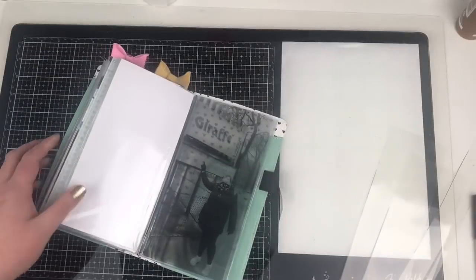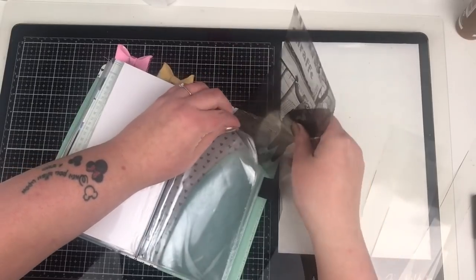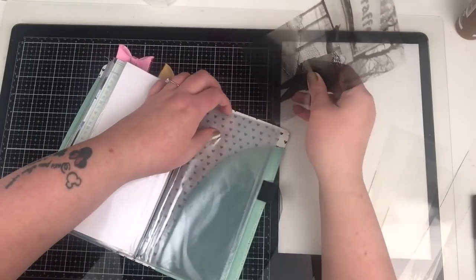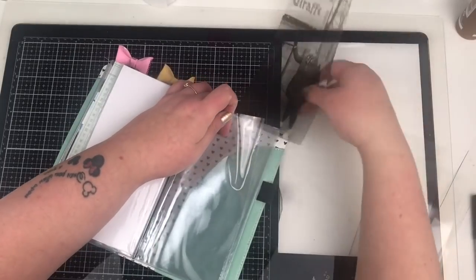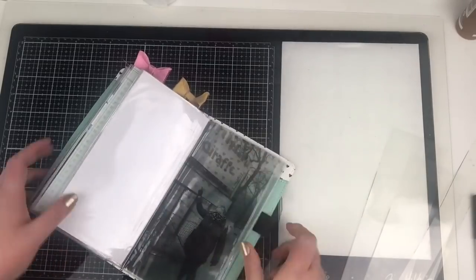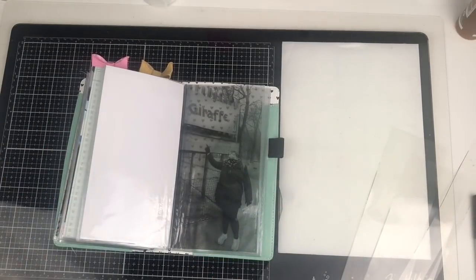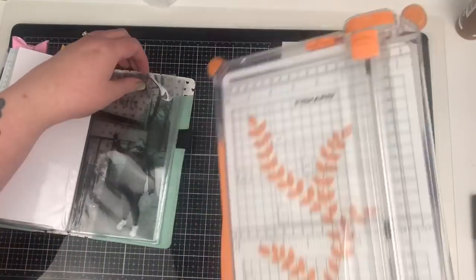Have you ever printed on acetate? I have never printed on acetate and I thought I would give it a go. This is actually printable acetate. I did have to leave it for about 20 minutes to dry fully, and it depends on the quality of your printer and your ink as to how long it'll take to dry. I did blast it with a heat gun as well just to speed it along, but just be careful because not all acetate is heat resistant - most isn't, because it's plastic.